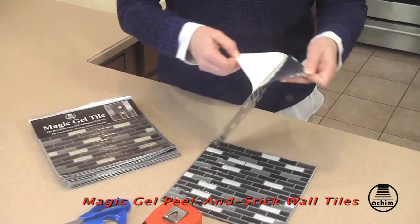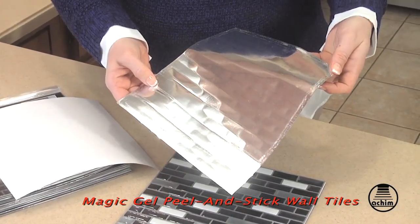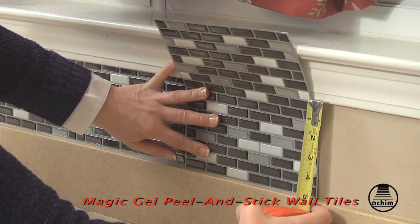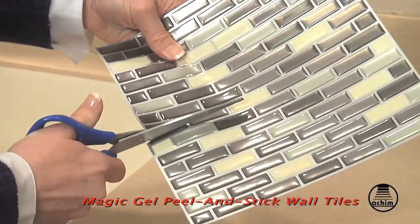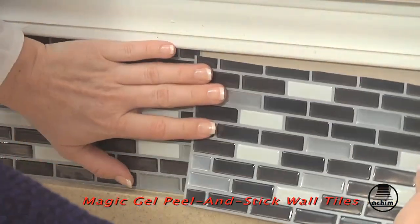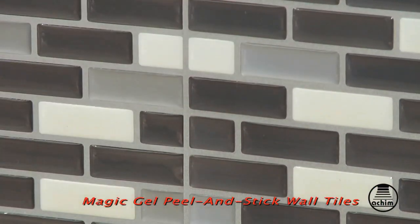Now, peel the paper back. These lightweight tiles use a new and revolutionary peel and stick design. If a tile doesn't fit, do a quick measurement, then cut them with your scissors. Always make sure to overlap your tiles so that your grout lines look even.